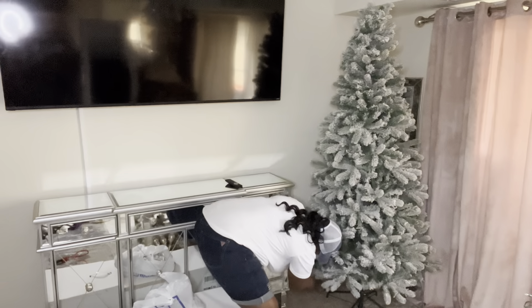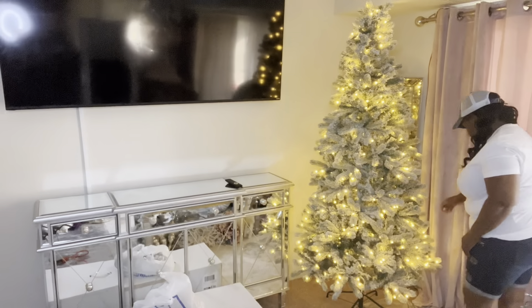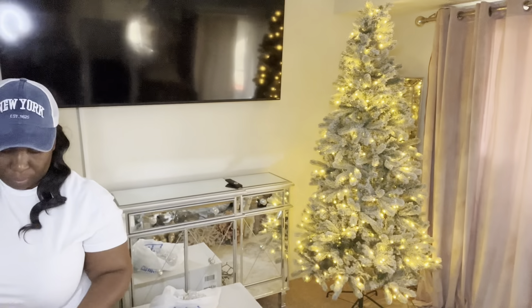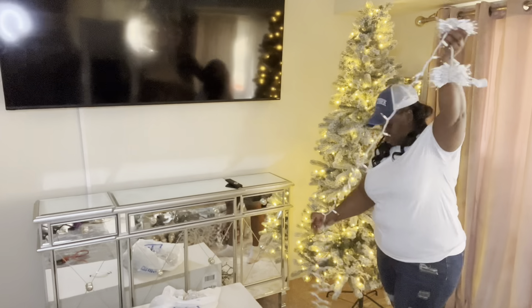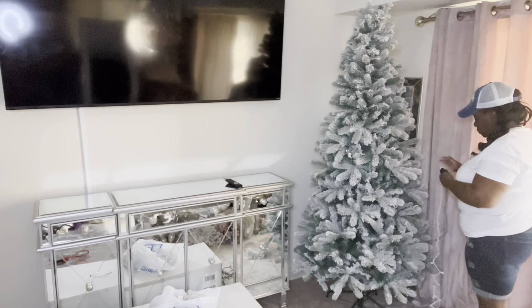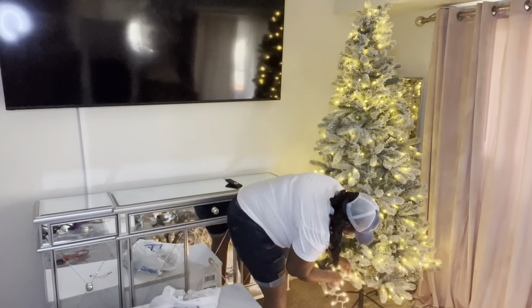I have quite a few content for you guys just to inspire you. I should have started a bit earlier but I was a little bit busy, so it's better late than never, right guys? I'll be doing some tablescapes, I'll be doing my bedroom, I'll be doing my bathroom, I'll be doing my kitchen, and I also want to do an open collab. So just sit back and relax as I just get my tree up and ready for decorating.